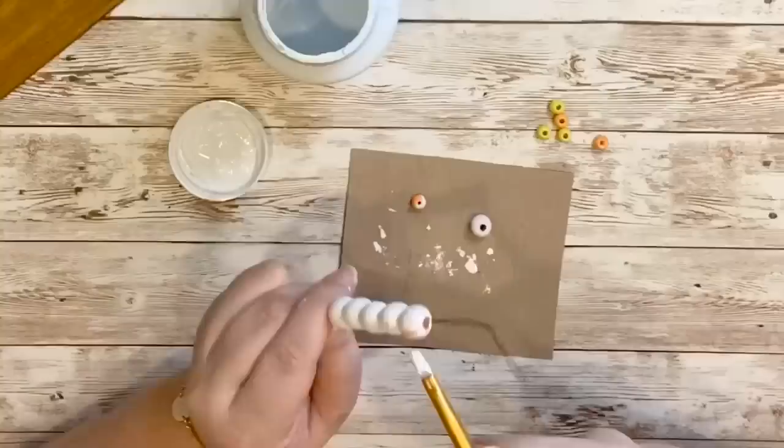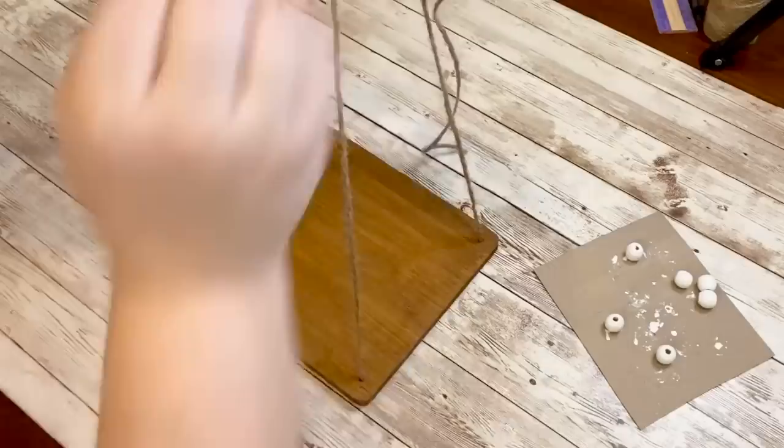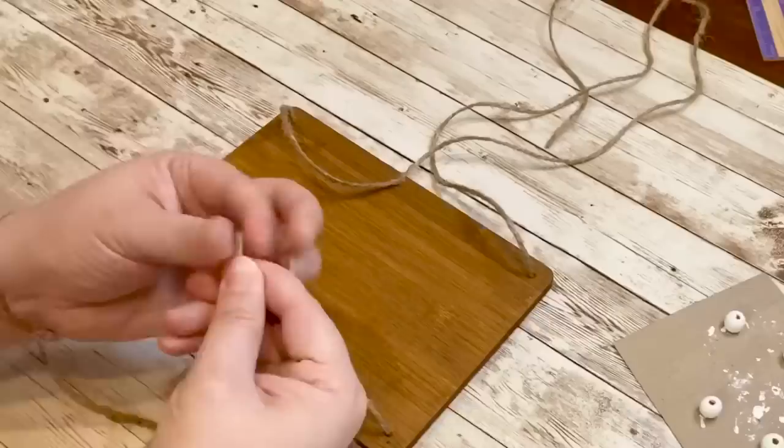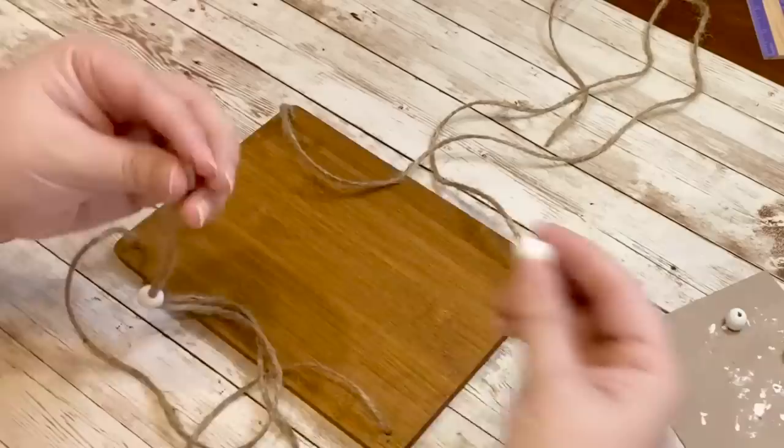To give this more of a design, I grabbed some Dollar Tree beads and took out the biggest size, then painted them with white Waverly chalk paint — I had about five or six of them. The back two pieces of jute string were going to be straight up, and the front two were going to be slanted towards the back to hold up nicely. I then wrapped the front two pieces of jute string together with tape to loop the beads through.